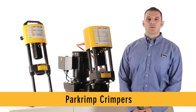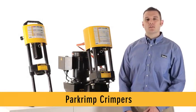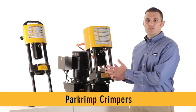Hi, and welcome to Tiger Talk with Parker's Hose Products Division. Today we're talking about Parker's Parcrimp crimpers and their modular design.